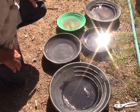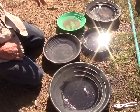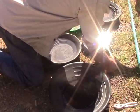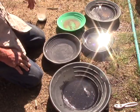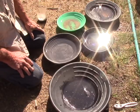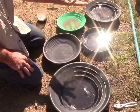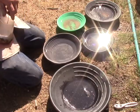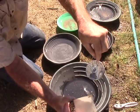Now that I've panned it down, I have blondes, I have magnetics, and I have super concentrate. I need to go through the magnetics to make sure I'm not getting gold trapped within them. Gold's not magnetic, but it can be physically trapped between the magnetic particles as they're gathered together by the magnet.